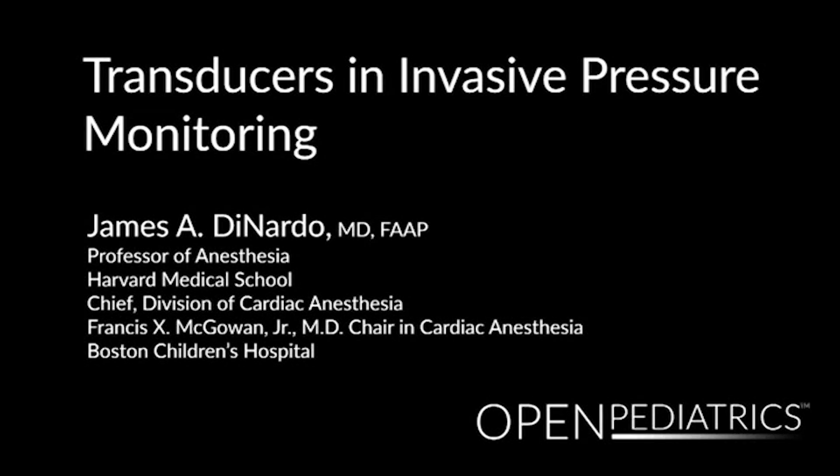Transducers in Invasive Pressure Monitoring by Dr. James DiNardo. My name is Jim DiNardo. I'm a professor of anesthesia at Harvard Medical School and one of the cardiac ICU attendings here at Children's Hospital Boston. Today I'm going to be talking about invasive monitoring, specifically arterial pressure monitoring and central venous pressure monitoring. We're going to spend a little bit of time talking about transducers and how they work.